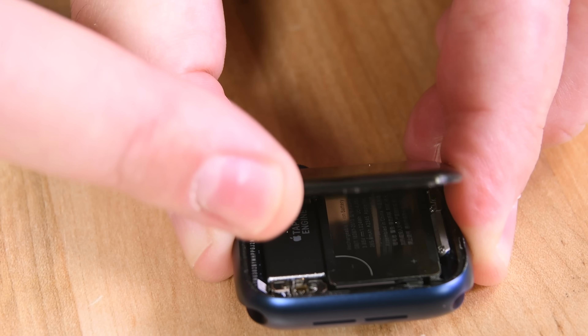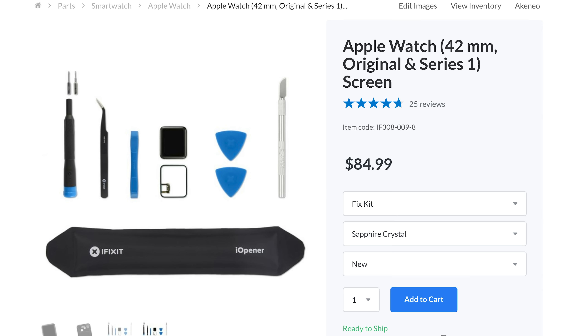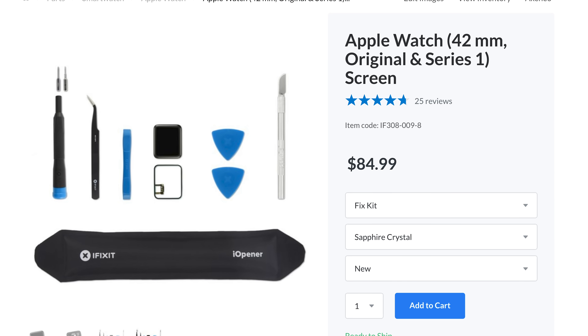The Force Touch gasket was almost a guaranteed casualty of any screen or battery replacement. In fact, it was so commonly damaged that we just started including them in our screen replacement kits. Now that it's gone, screen replacement will be a much less destructive process.